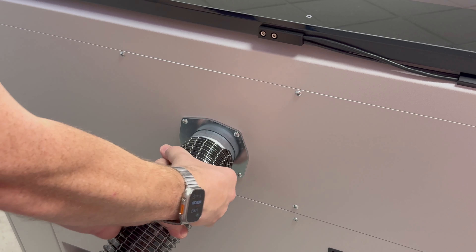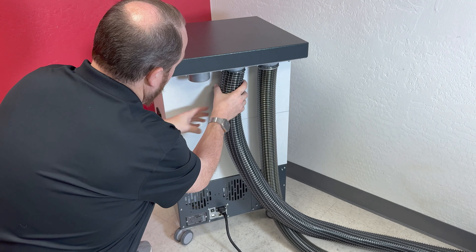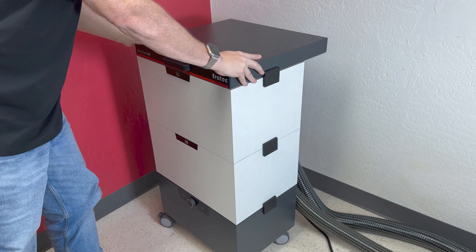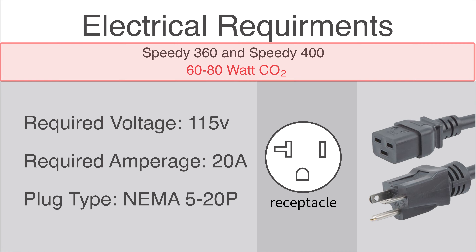Hooking up the exhaust to the laser system is easy. Locate the exhaust ports on the back of the machines. Place a flex hose onto these ports by simply pressing the hose onto the bottom and the top ports. Then place the other end of the flex hose onto your filter unit or the outlet of your external exhaust system.